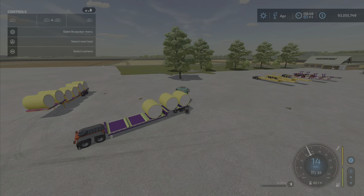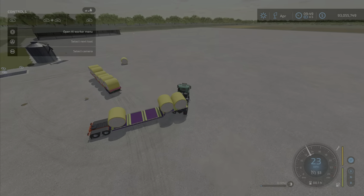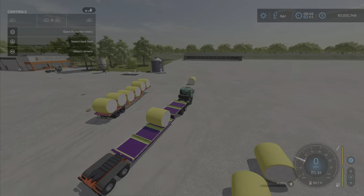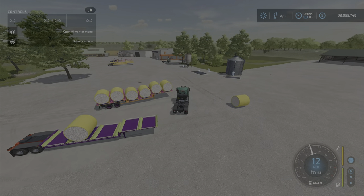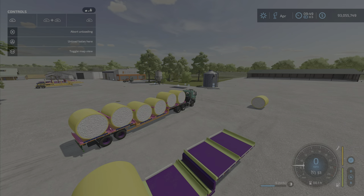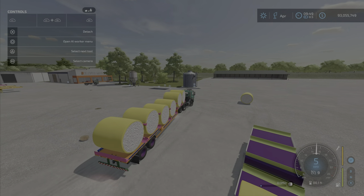Well, this is a conundrum. It's not like a regular bail trailer where you just tip it. I don't get the signal to do that. What am I missing? When you do the unload bales option, you're supposed to get something so you can move them over — but I don't get it. Did I miss something?